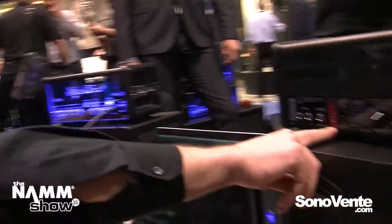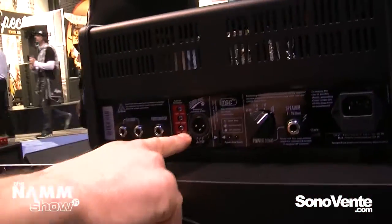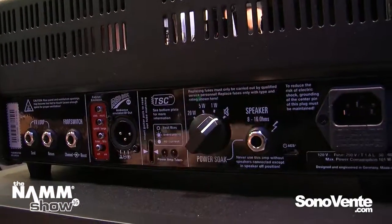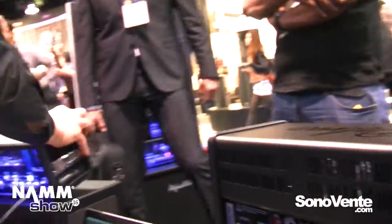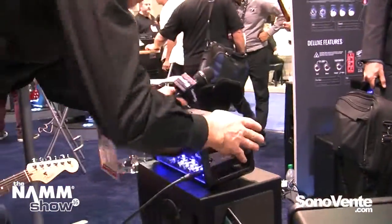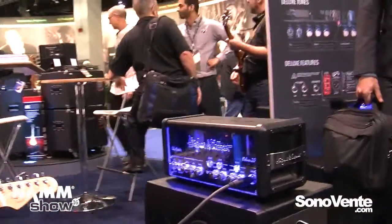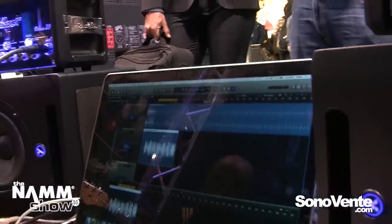So what we did is we have the option — you can see it here on the Redbox — to switch the emulation off, and then you get the pure power amp signal into the computer. Let's do that on the amp here. Let's do another recording — switch this off, switch this on.